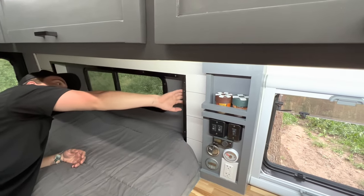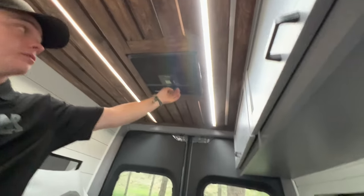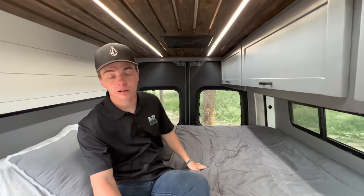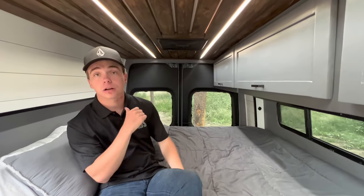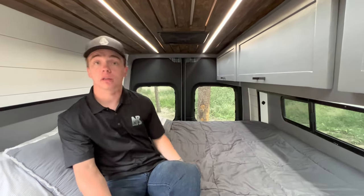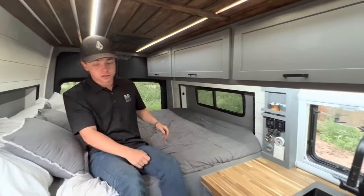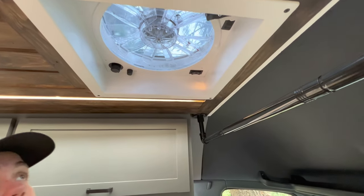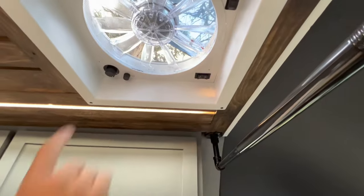Up above the bed we have our Dometic AC unit that gets down to 62 degrees, with three vents you can point in just about any direction — super awesome on hot summer nights right above the bed so you don't have to worry about being uncomfortable while sleeping. It also has a controller so you can control the temperature with no problem. We also have our Dometic fan — just click this switch, it opens the vent, and it has two modes: push, which pushes air into the van, and pull, which pulls air out, so if you're cooking you can pull all that air out with no issues.